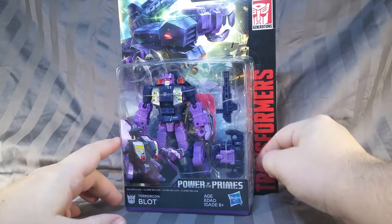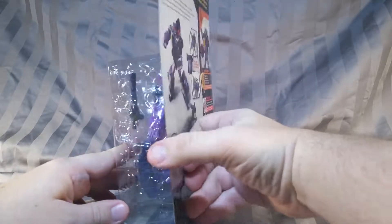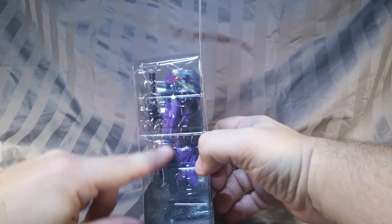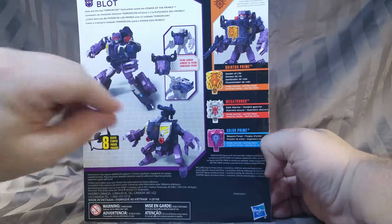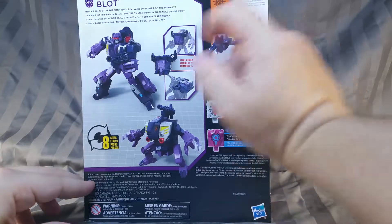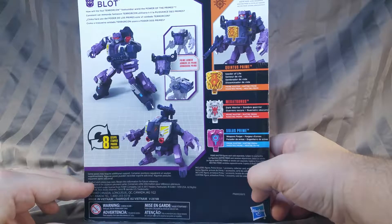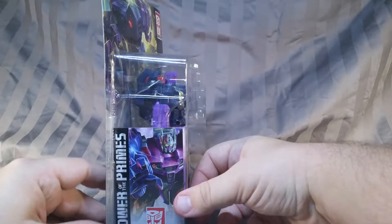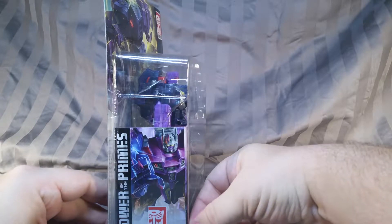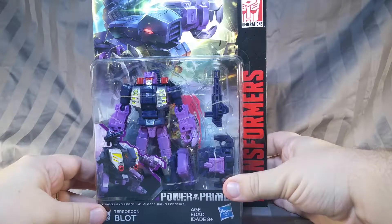We have his name and Transformers and lovely artwork of the foul beast. Molded into the plastic of the bubble is symbols for the different primes. Bio-information and pictures of all the things he can do, to other Titan Masters that are sold separately. How devious. And on the side, a preview of what is yet to come.